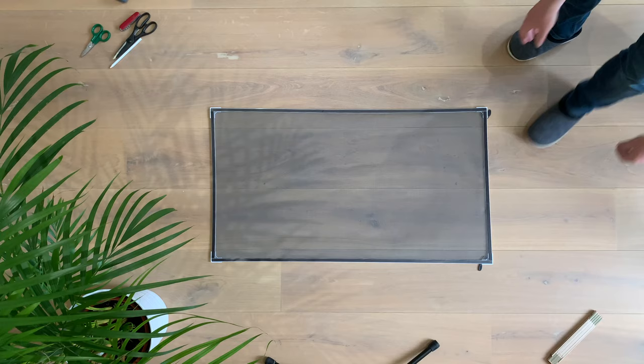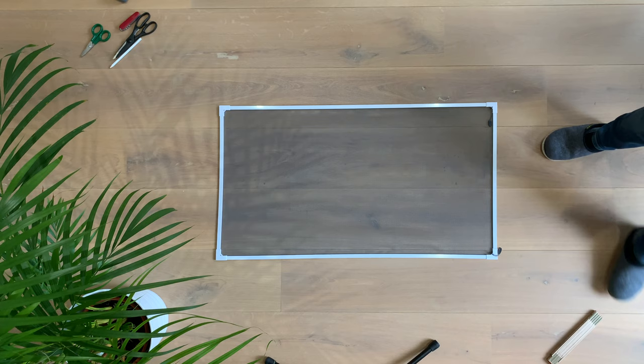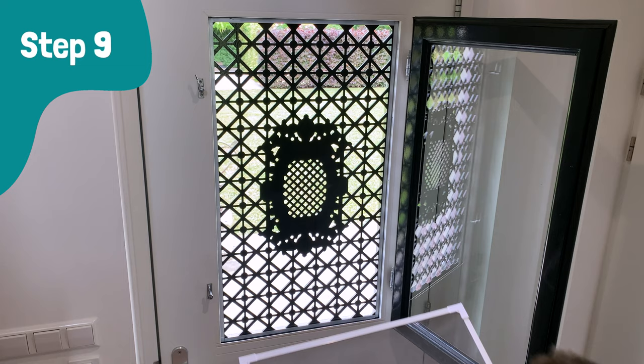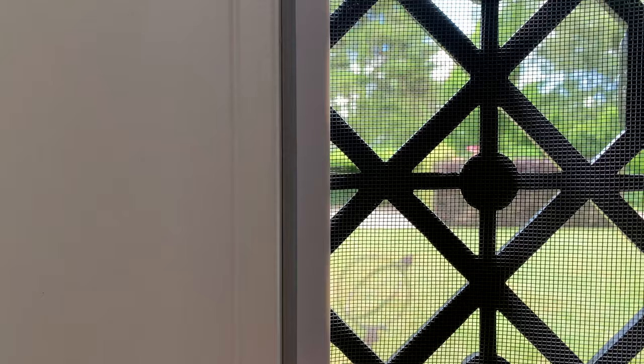And there you have it — one magnetic window screen for an exterior door window. The final step is placing the bug screen in the window. I found out that you can maneuver or stretch the frame while in place to make the screen perfectly flat.